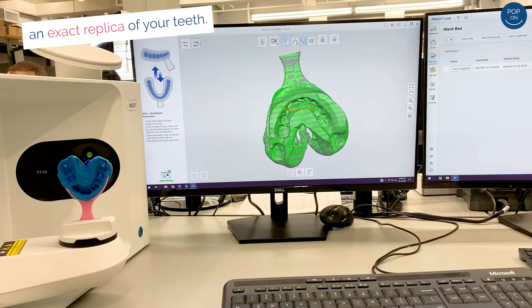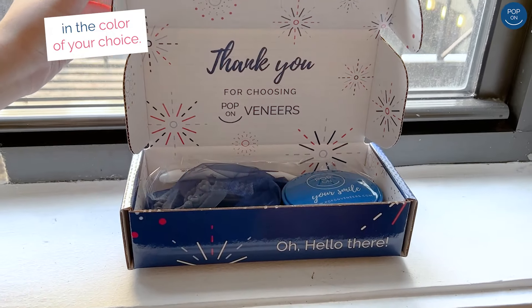They'll take a close look at any missing teeth, gaps, or chips and will create a beautiful custom-made new smile for you. Your veneers will be shipped to your home in the color of your choice.